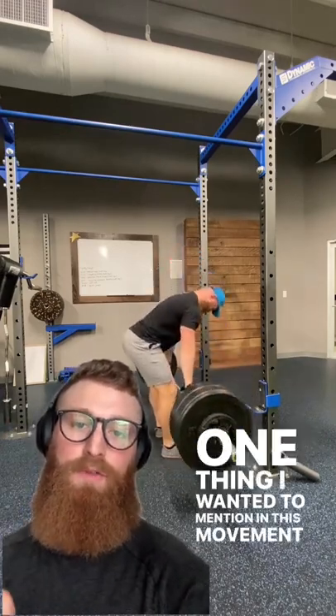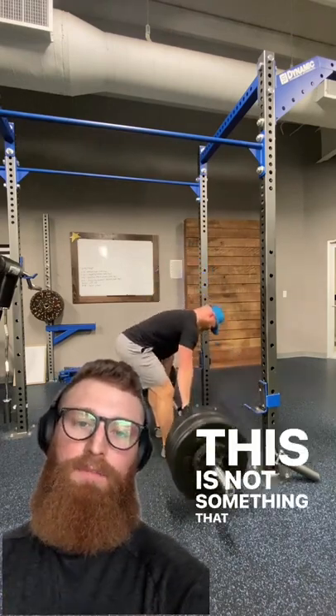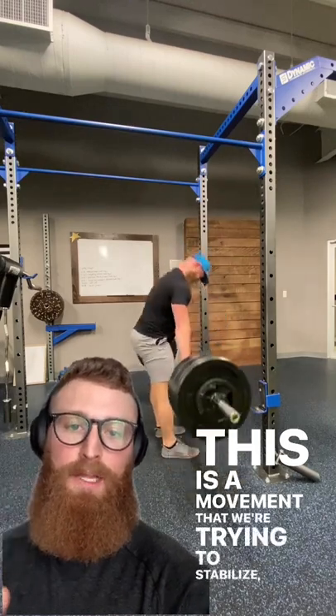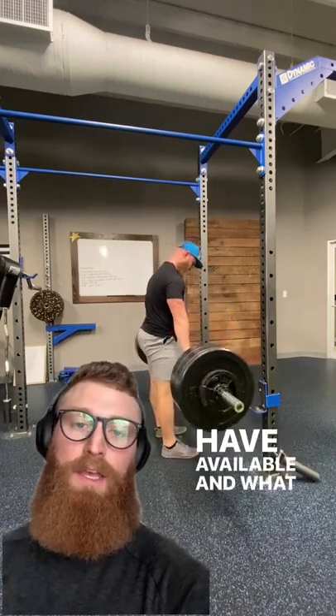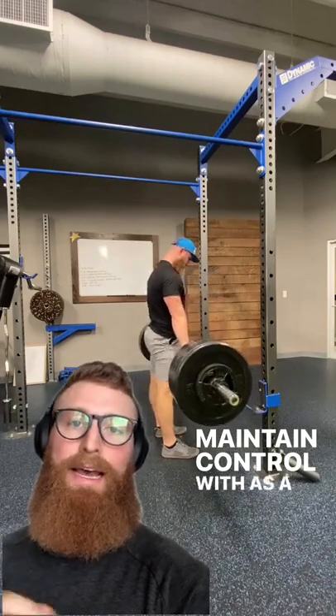One thing I wanted to mention about this movement is this is not a grip and rip exercise. This is not something that we're trying to rush through. This is a movement that we're trying to stabilize, control our breathing, and control our range of motion based off what we have available and what we can maintain tension and control with as a whole.